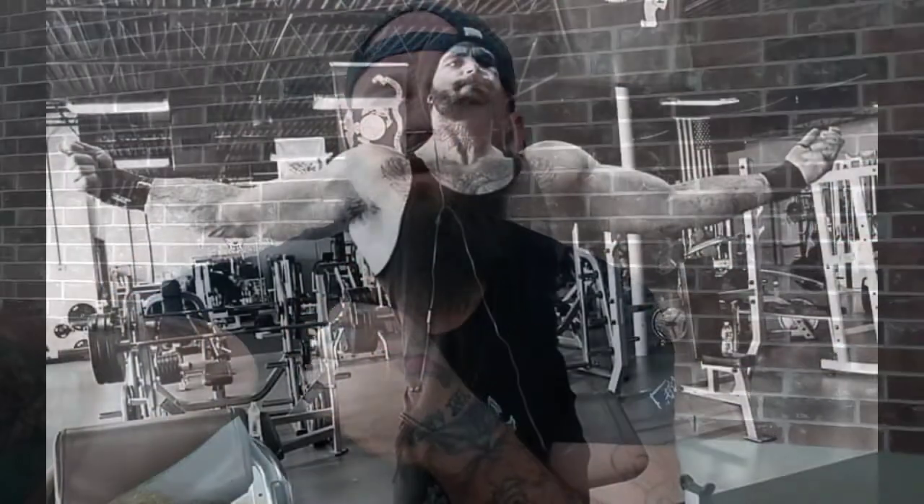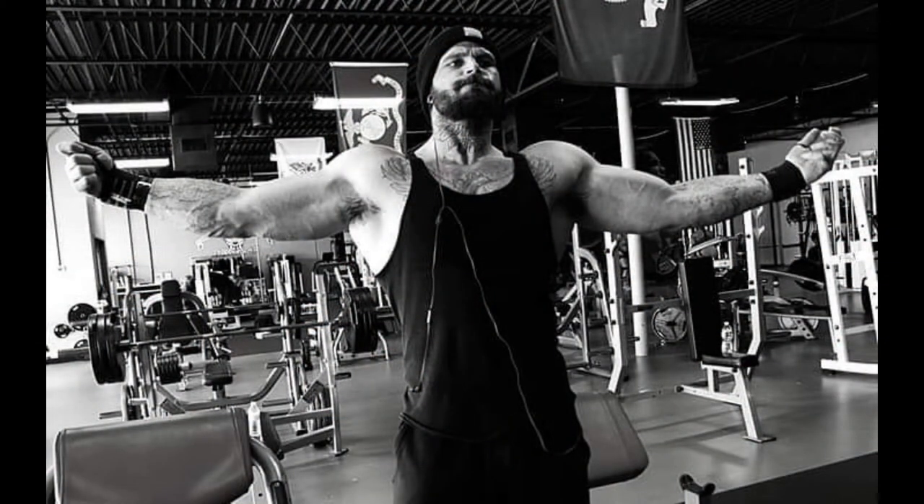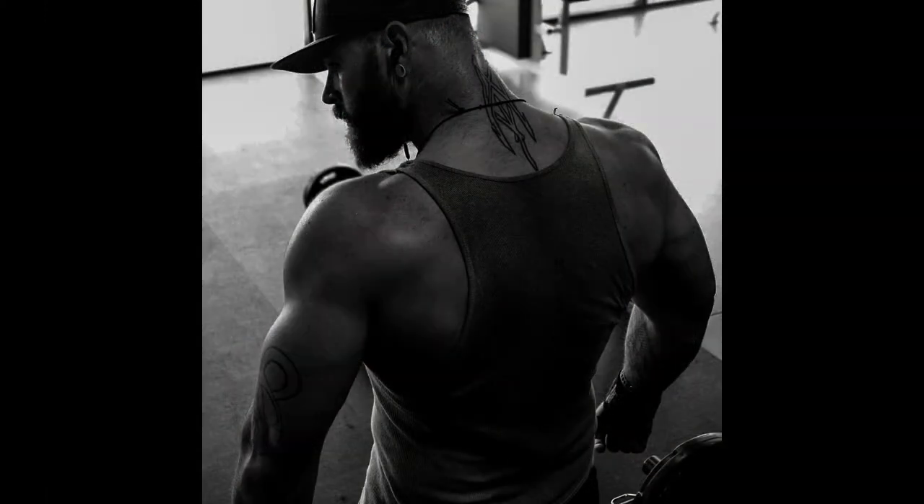Pull-ups and chin-ups are great foundational exercises, but you really want to target all those other areas in the back that you're not going to hit on a hypertrophy level by doing just pull-ups and chin-ups. Hope this is helpful, thank you.